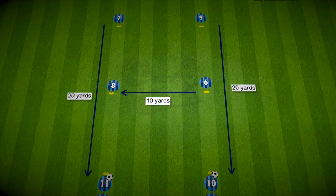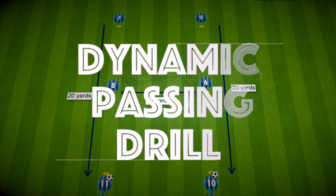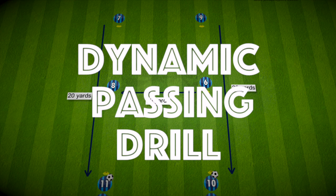Hi everyone, here is a dynamic passing drill that works on a range of passing but also curving your run to support the ball.